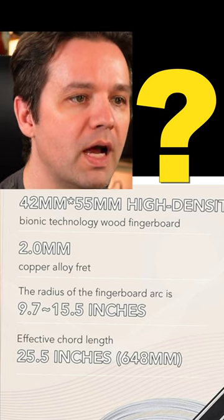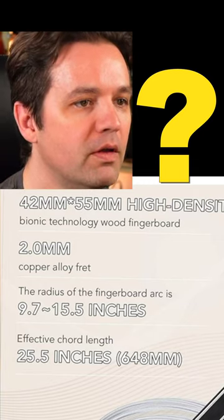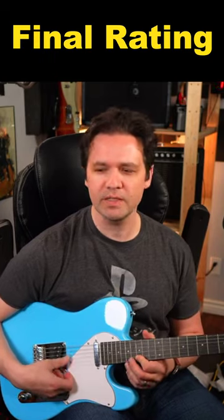Got a 42 millimeter high density bionic technology wood fingerboard. I'm gonna — what? Garbage out of 10.